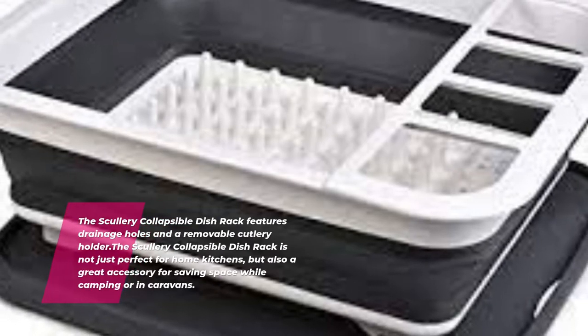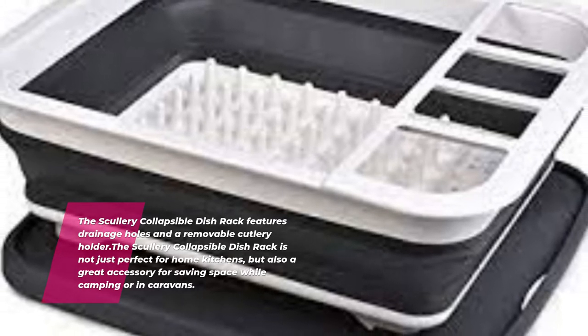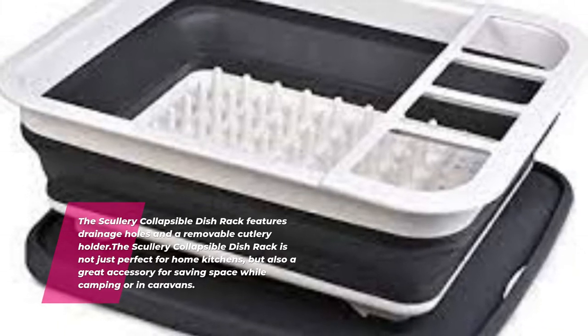The Scullery Collapsible Dish Rack features drainage holes and a removable cutlery holder. It is not just perfect for home kitchens, but also a great accessory for saving space while camping or in caravans.